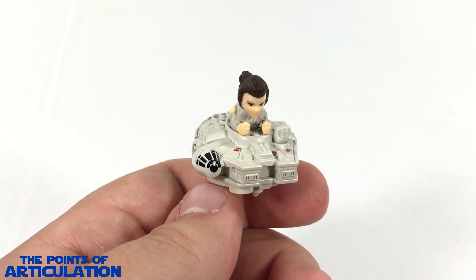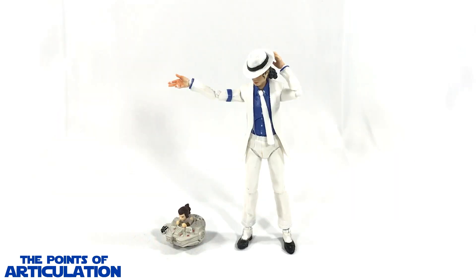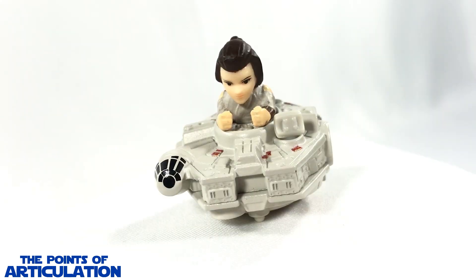Now for a quick size comparison with the Hot Wheels Star Wars Battle Rollers Rey with the Millennium Falcon seen in the center: on the right we have the Hot Wheels Sandcrawler, and on the left we have the Hot Wheels Rey Speeder. And for an added bonus size comparison, I have it next to the bootleg Michael Jackson action figure.